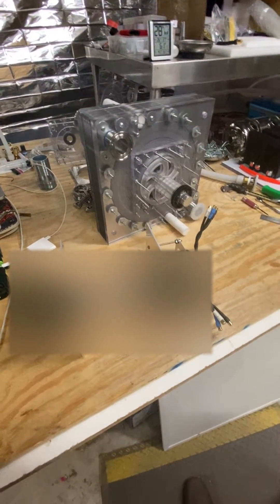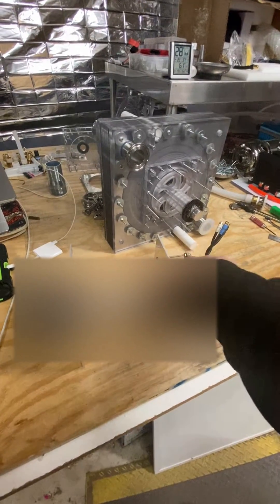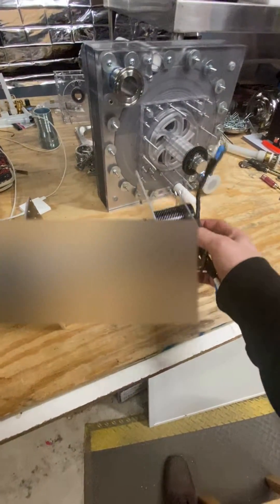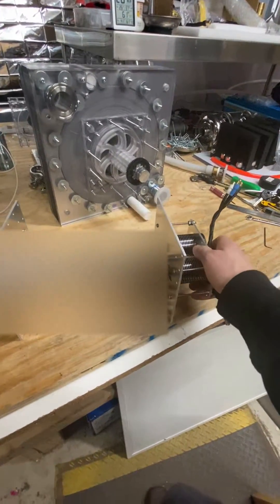I'm going to try and illustrate just how simple it will be for a customer to replace any of these — the generators, the bearing, or the gears — when it's on the turbine. This is obviously the quick little prototype I've got right now. I'll pull this off.